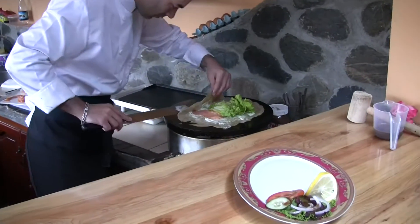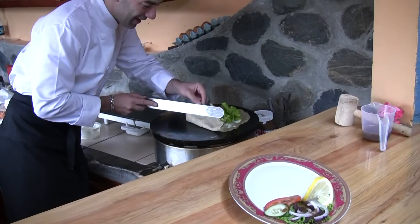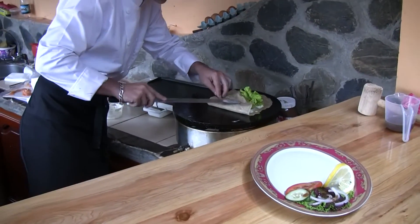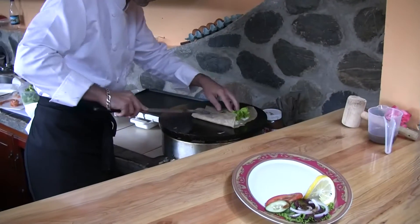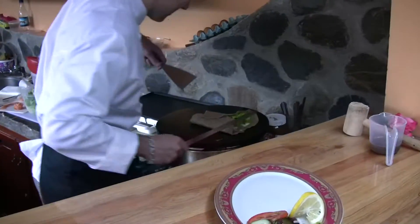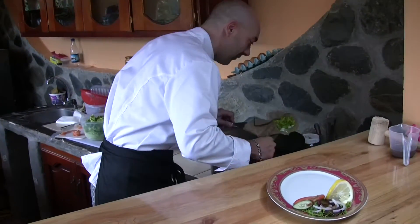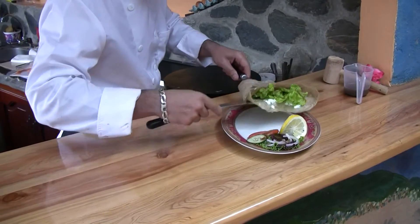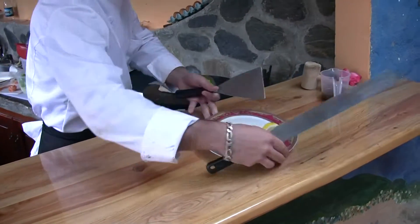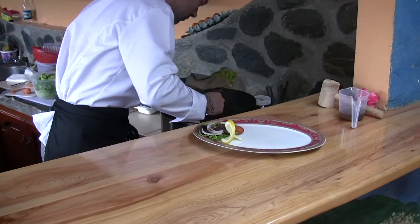We have an authentic — you call it a crepier — the griddle for the crepe. It's a very special grill for France; you can only get them in France. Very special. The product is almost ready.